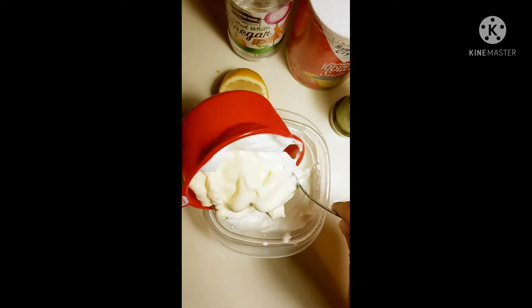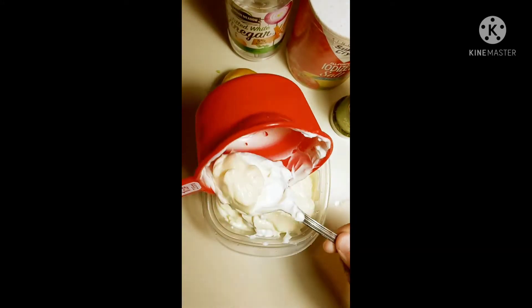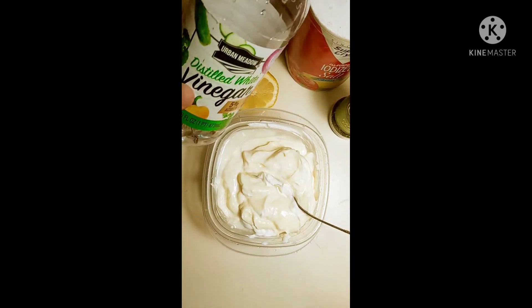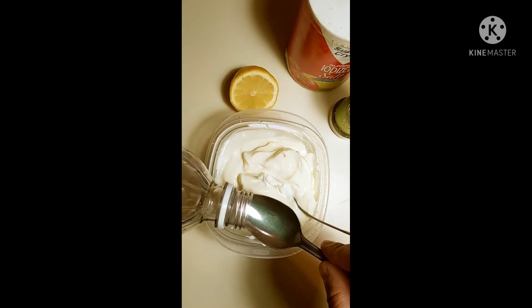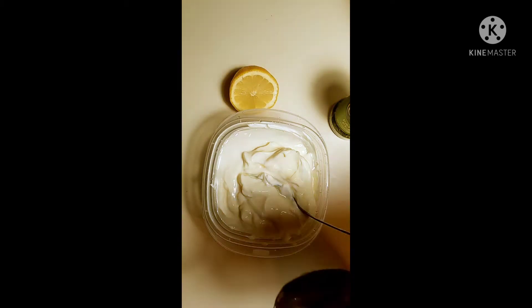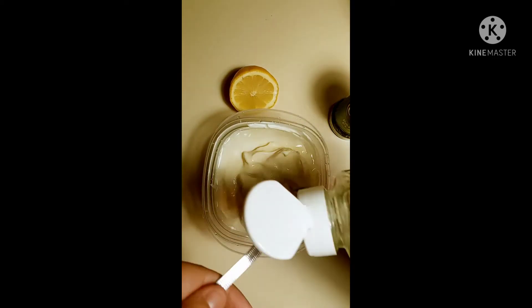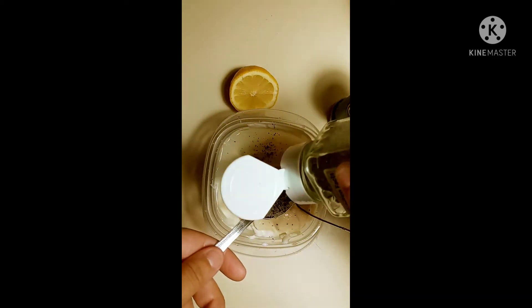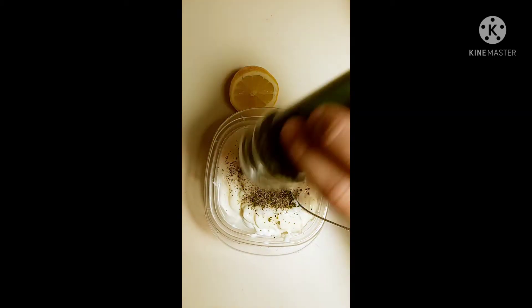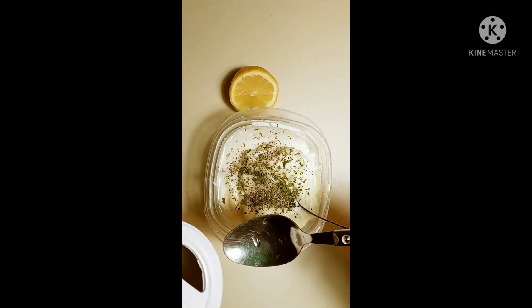Eight ounces of Greek yogurt and then one cup of mayo. Our next ingredient is two tablespoons of water and then we add in one tablespoon of vinegar. Now it's time for one tablespoon of salt and then one tablespoon of black pepper, and then we're going to sprinkle some parsley in there.